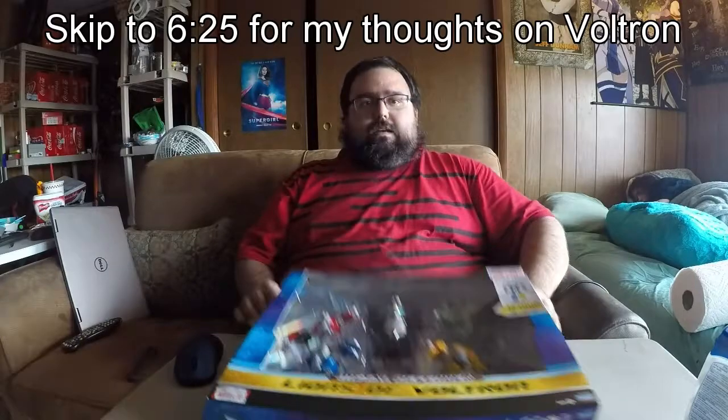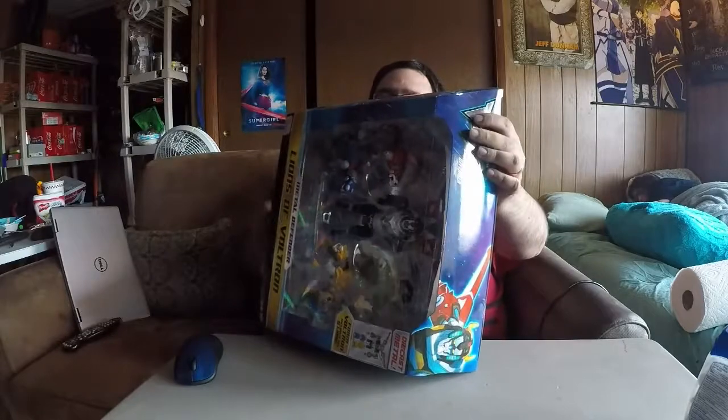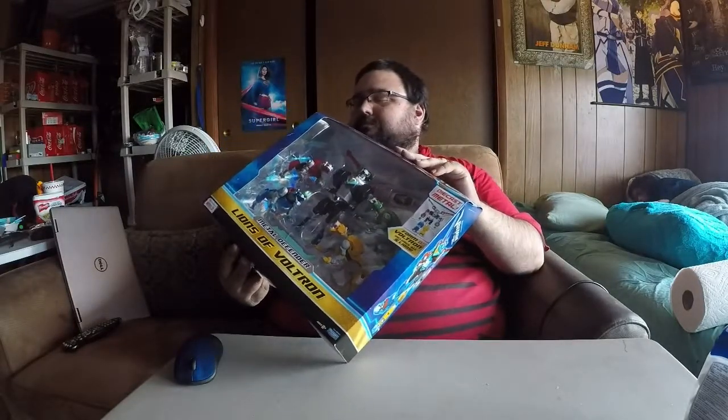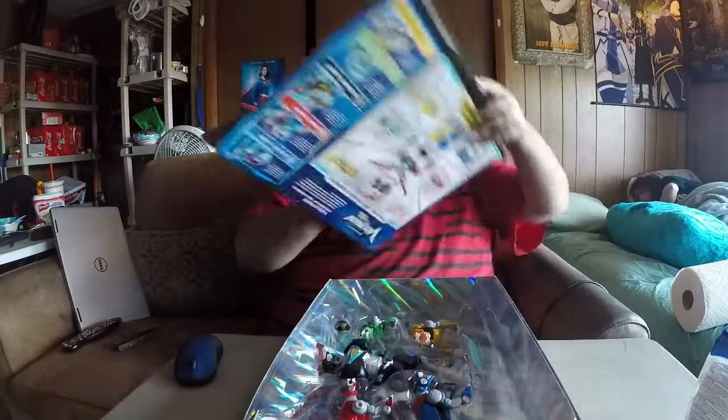Hello everyone. A couple of days ago was my birthday and I kind of wanted this thing, so I asked for it because my wife bothers me and asks me what I want for my birthday instead of just guessing, which is fine. When I was a kid I had Yellow Lion for the old series and I always wanted the whole set. Then I saw this at Target and I was, not going to lie, I was a little bit excited. Get the whole set.